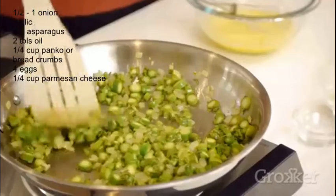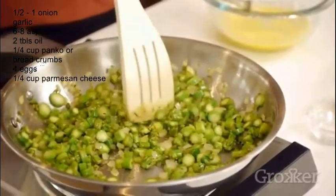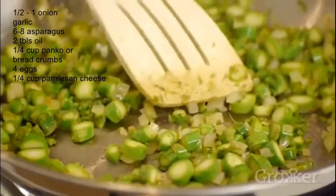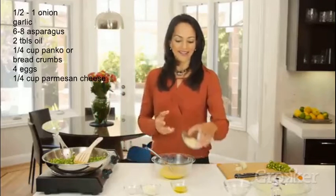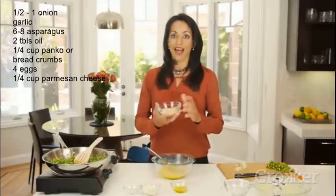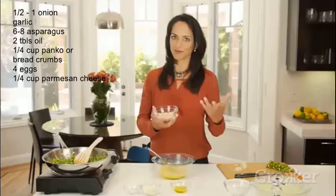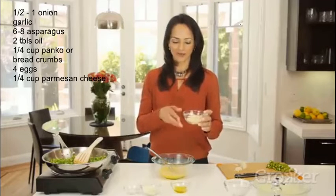Our asparagus smells so nice — it's got this freshness, you can almost smell the color green when you're sautéing asparagus. This is almost ready; the asparagus is nice and tender. We're going to let it go for a few more minutes, and I'll tell you about the other things we're going to add. These are panko crumbs — I've chosen gluten-free panko crumbs because I have a child who can't have wheat in his diet.